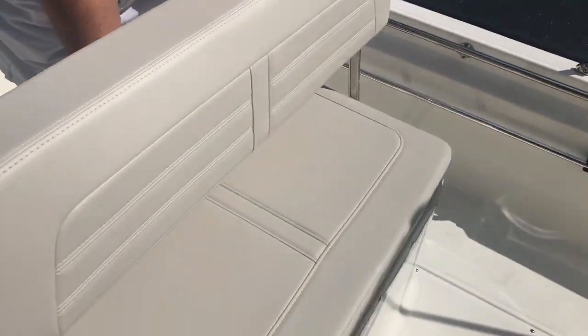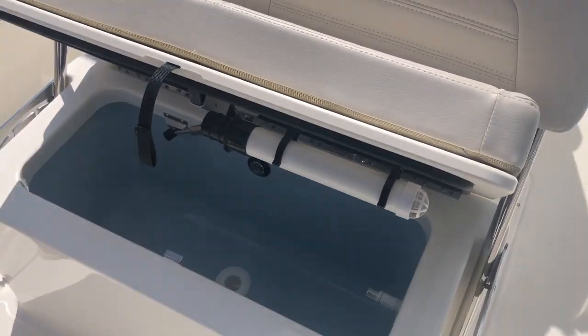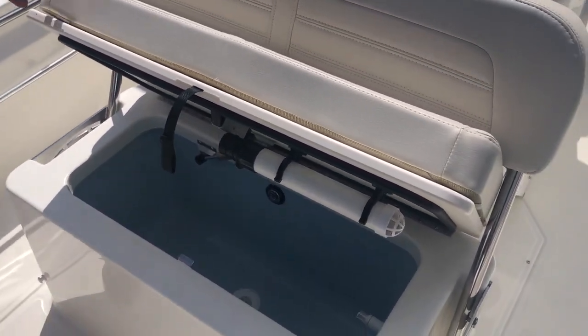It has a flip-flop seat, which has a livewell underneath. Nice big livewell with a light in it, blue inside — keeps your bait alive.